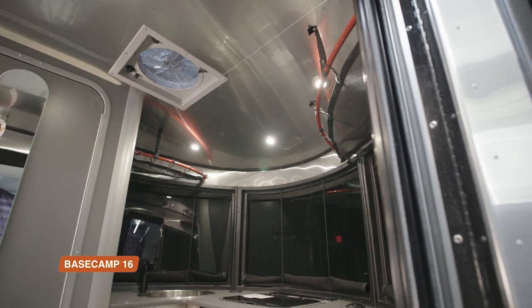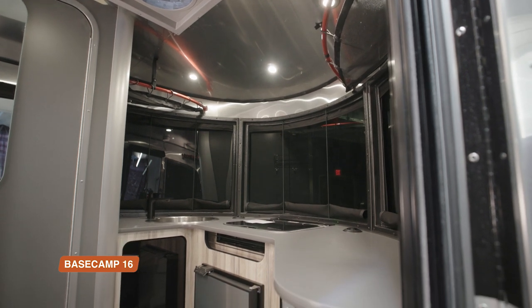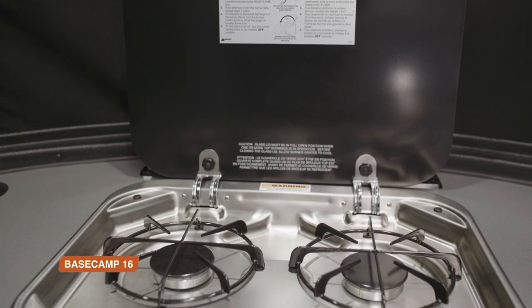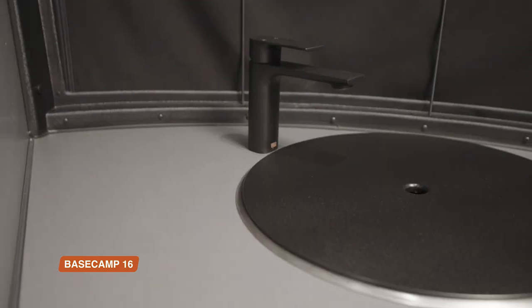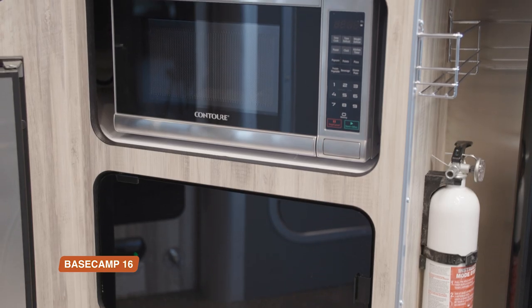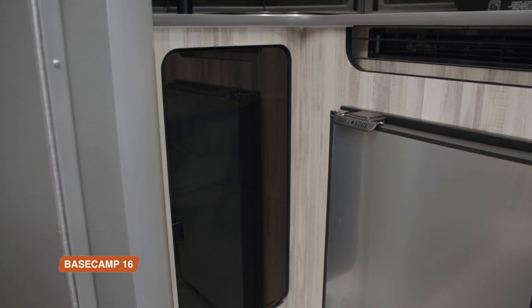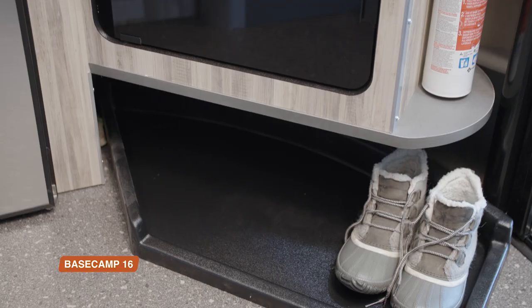In the Basecamp 16, we've designed the kitchen to curve around the front of the travel trailer with a view out of those beautiful panoramic windows. Your two-burner gas stove has a tempered glass cover, so it can double as extra counter space when you're not cooking. Then you have a large round sink with a modern faucet. Under the counter is your optional microwave, all-electric refrigerator, and storage for your pots, pans, dishes, and food. There are even some cubbies for maps, tools, and shoes in this area.